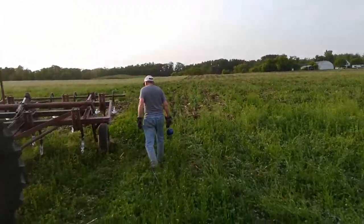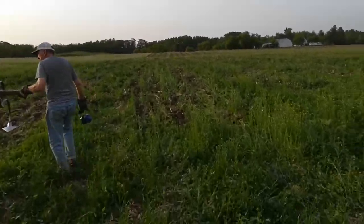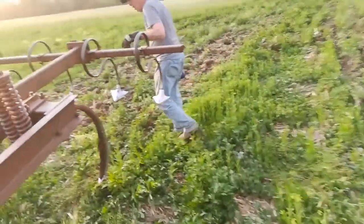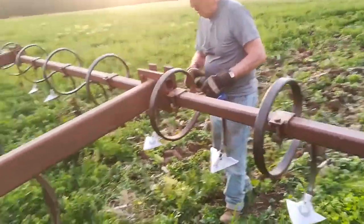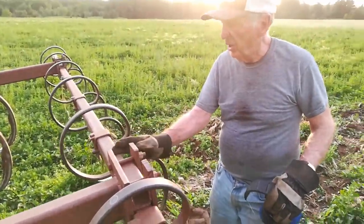That's out here — chisel plowing on this ground. It's going to go into soybeans. We're late. Yeah, where would you want them then? This is right behind this. It should be offset over here.